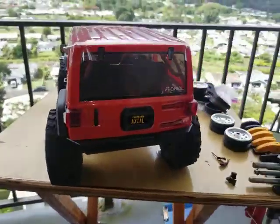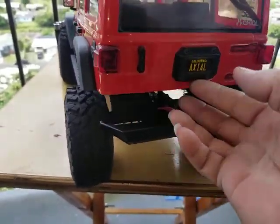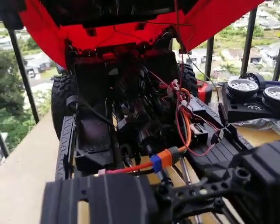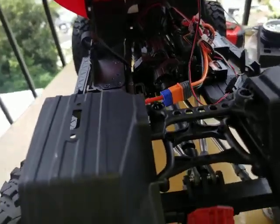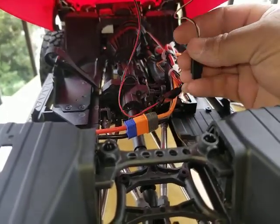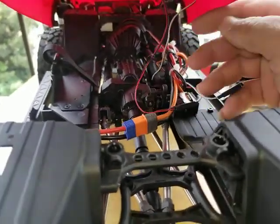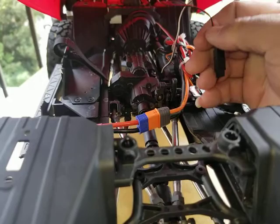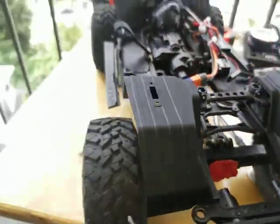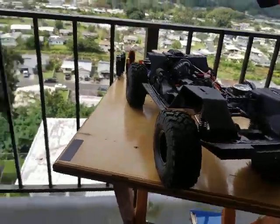Okay, the body can come off — not with the bumper, but we have to remember we have the light wiring, so let's disconnect that. This is fun to do with one hand. There we go, body and chassis separated.